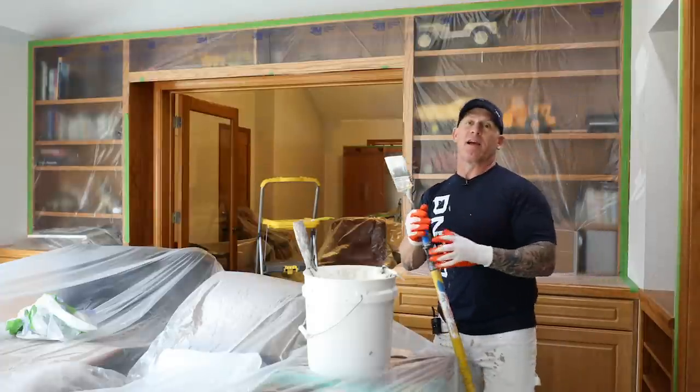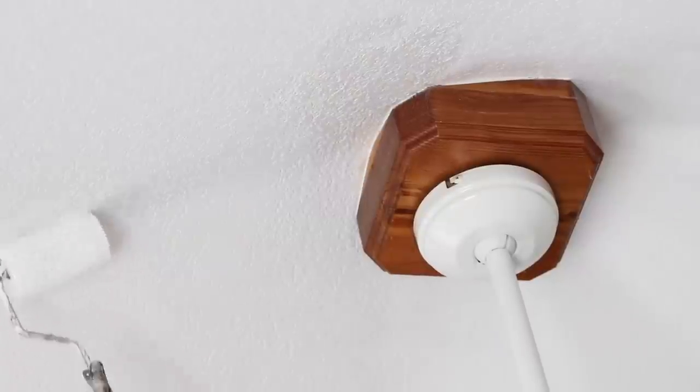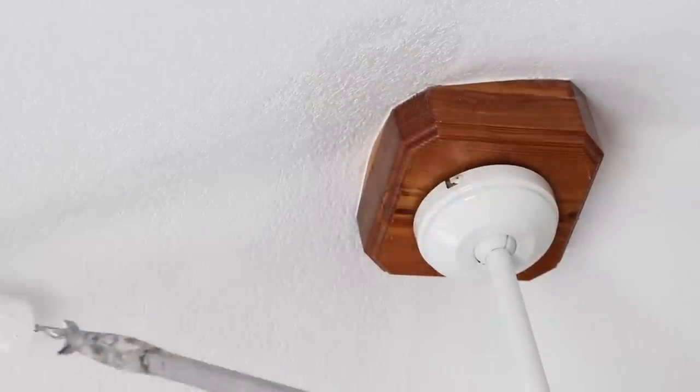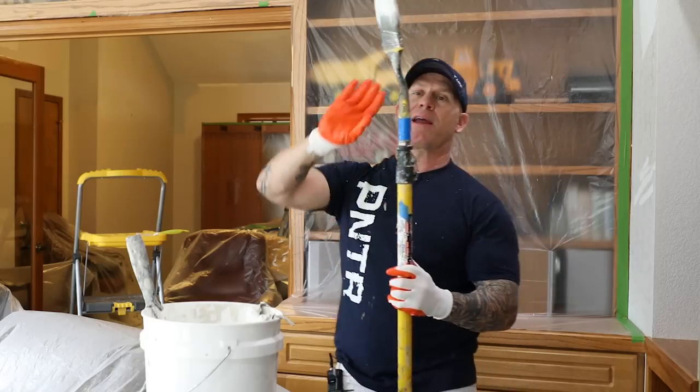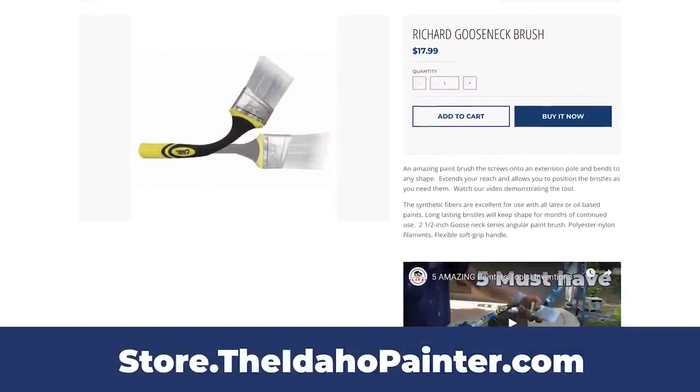Now I think I got everything covered on that side. Like I said, I'm going to let it dry, come back and check if I need to put on another coat. But I got it right up next to that board — looks pretty good. It's the gooseneck brush right here from Richards. You've got to check it out, it's a must have. We use these things all the time.